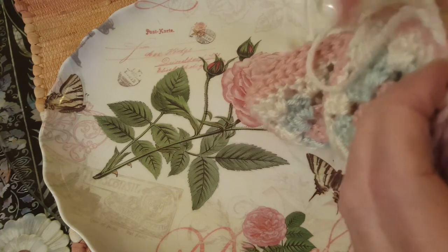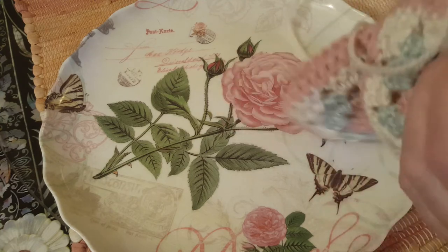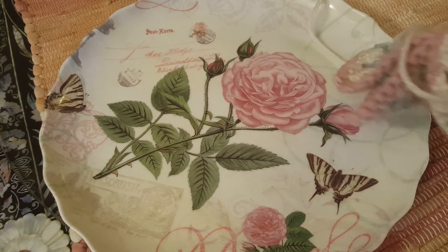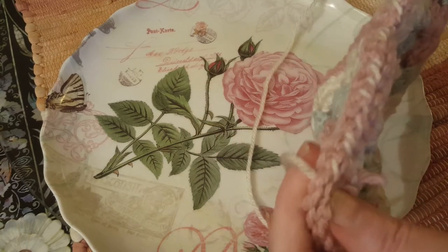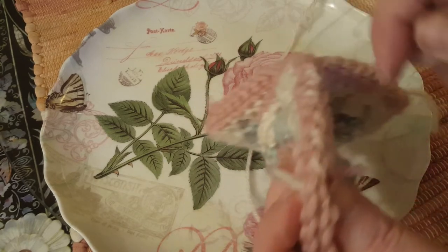I'd love to make a very beautiful afghan — it would probably take at least 10 to 15 skeins of yarn. So I'm going to go back down now.